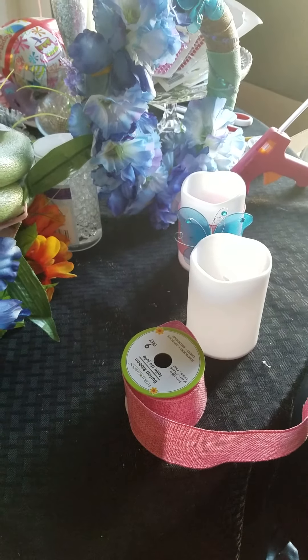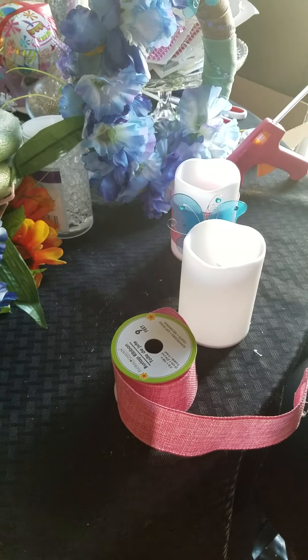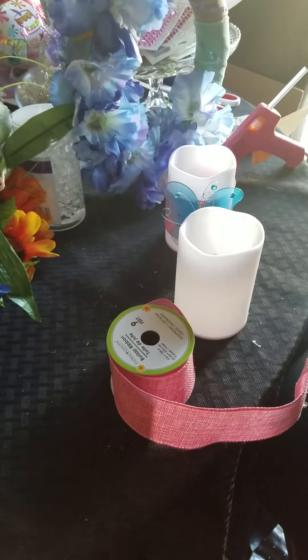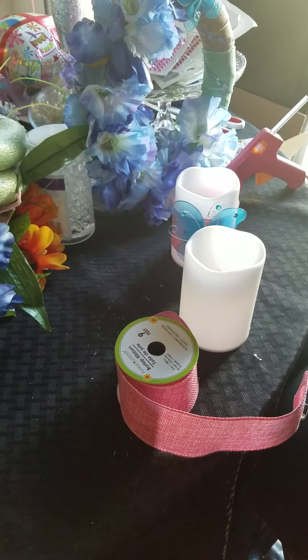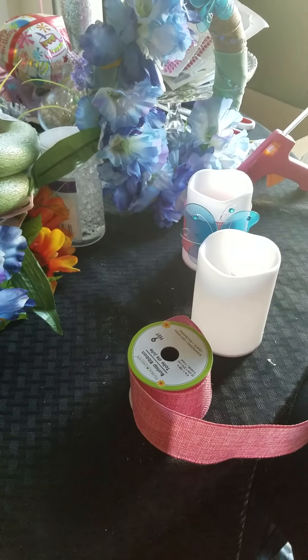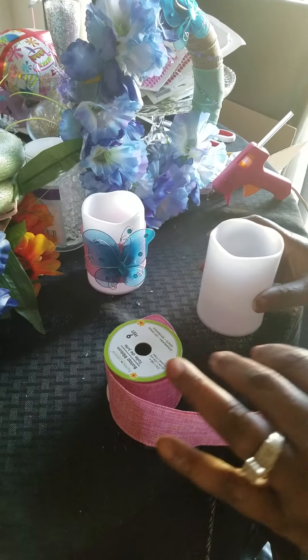Hello, this is Valerie Elmore. I'm doing the collab with a few of the divas on DIY, divas on Facebook. Basically, I did two of my spring items.